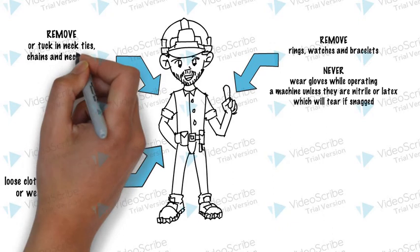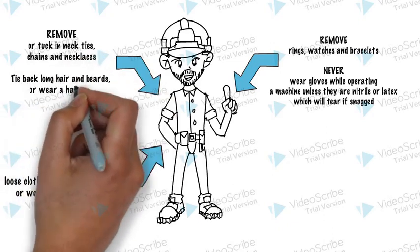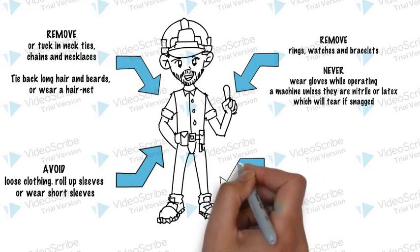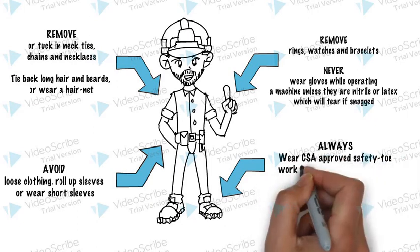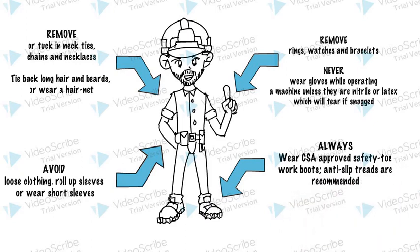Remove or tuck in neckties, chains, and necklaces. Tie back long hair and beards, or wear a hairnet. Always wear CSA approved safety toe work boots. Anti-slip treads are recommended.